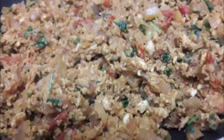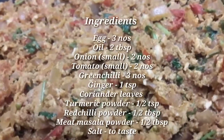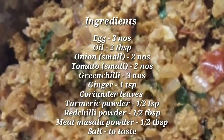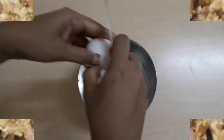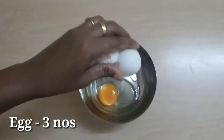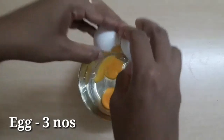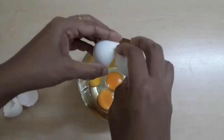This is a dish of egg. It's very tasty and simple. We will put 3 ingredients in this dish.